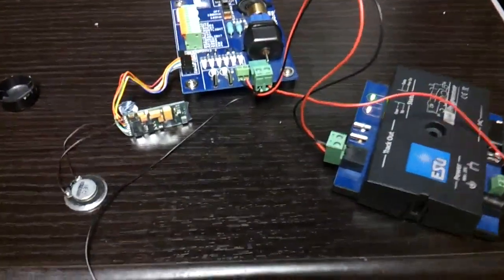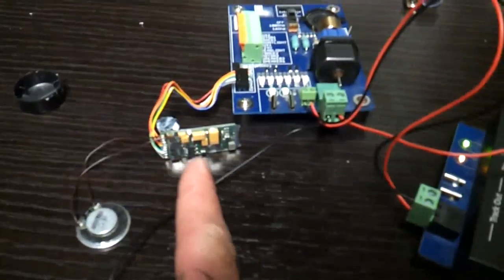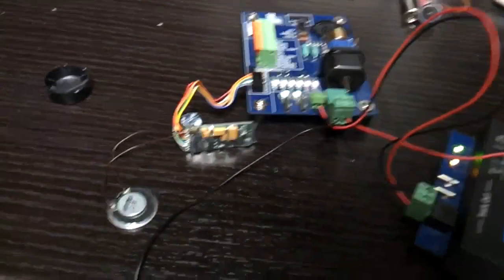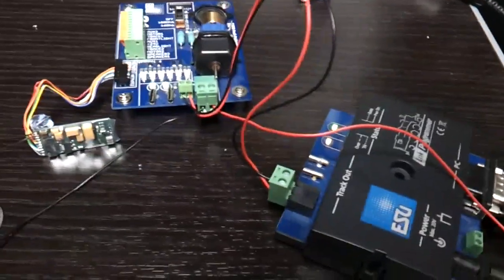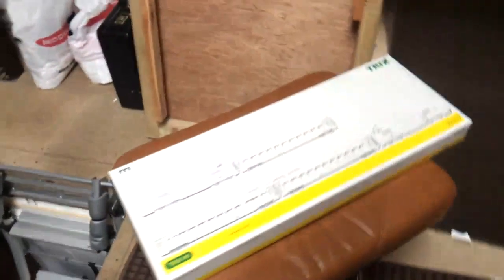Today I'm installing a LockSoundC, which is an old decoder, about 10 years old. I'm uploading an old sound file of an ICE train, so I'm going to install that. I'm just programming the sound file now by the programmer, and then I'm going to install it into the ISS.